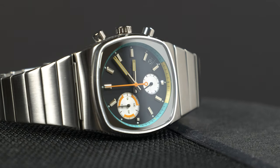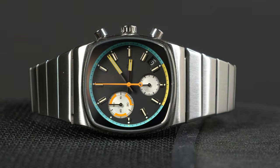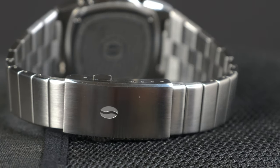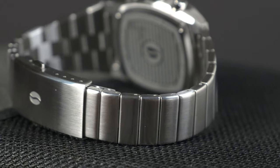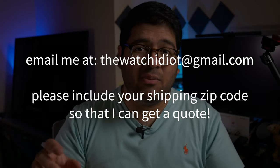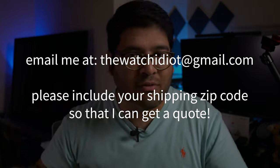It is for sale. I have a feeling that I'm going to regret it later on. But yes, it is available for sale for what I paid for it, which was $434 plus insured shipping costs, wherever you are. I think that's more than fair, considering that this is a watch that's sold out and is usually reselling for way over sticker. So if you're interested, send me an email at thewatchidiot@gmail.com with your shipping zip code so that I can get a quote right off the bat.